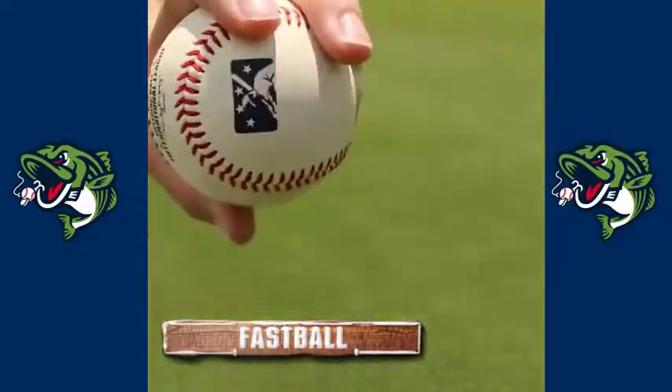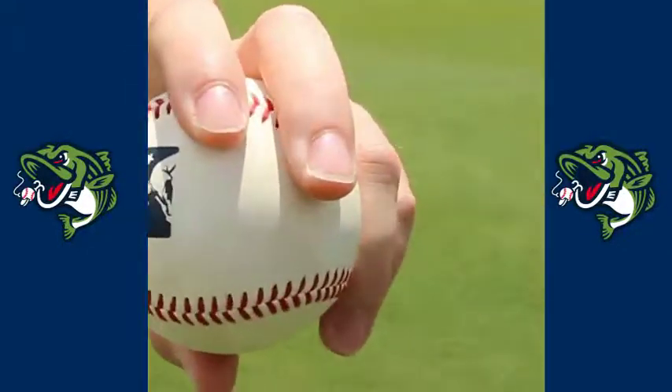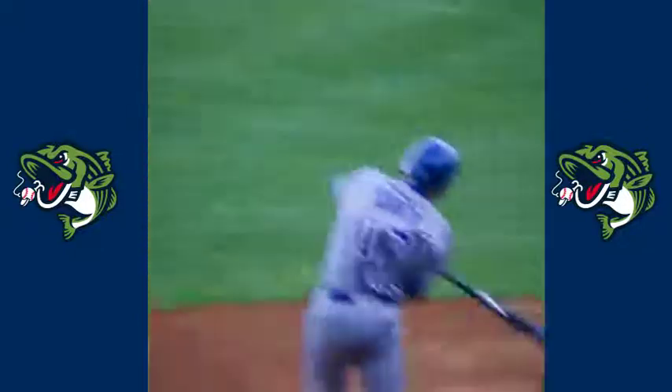So this is how I hold my fastball. You can manipulate the fastball in many ways — it does things to the ball that will make it move in different directions.